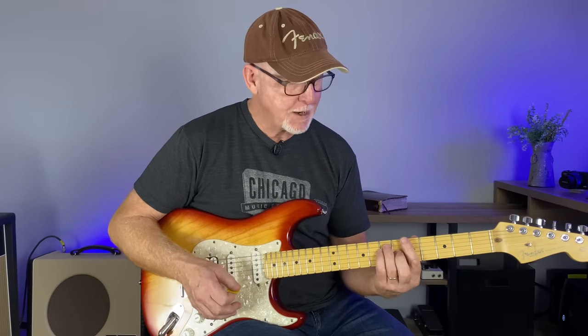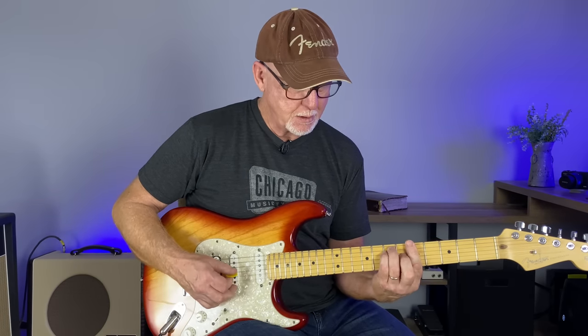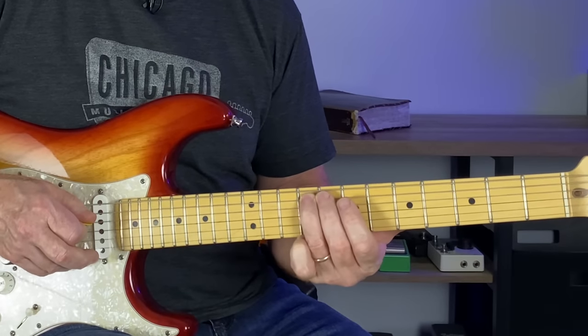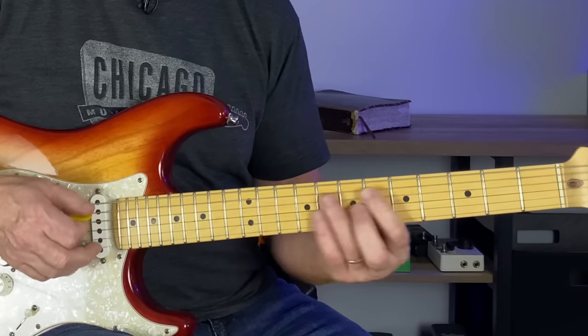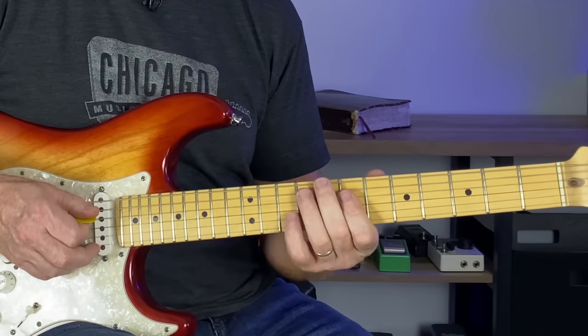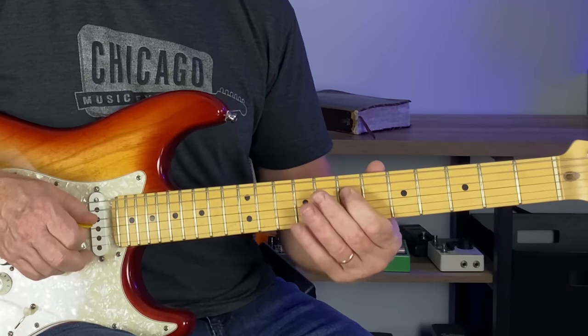Some of you that can play this chord real well might not have a problem with this, but just work at making sure all of these notes ring out well. Another way to create some movement is take your third finger from the seventh fret and slide up to the ninth fret on the A string, and then hit the A note at the seventh fret of the D string. You can kind of go back and forth there. This is a great way to really milk out this little A note here in the seventh fret of the D string.